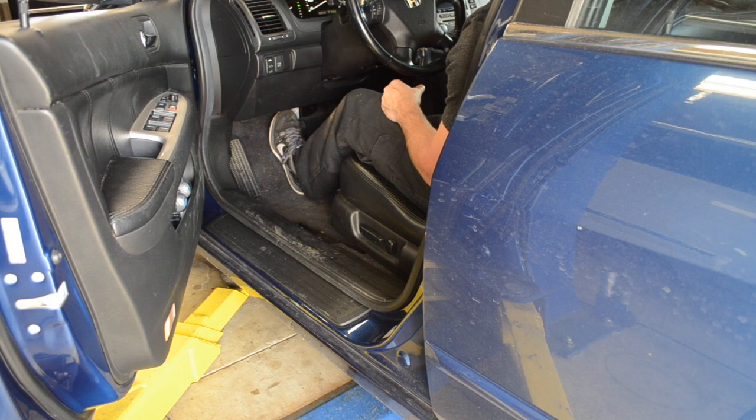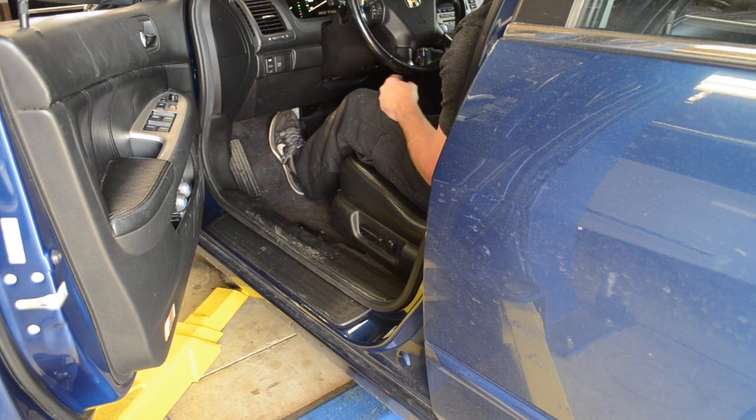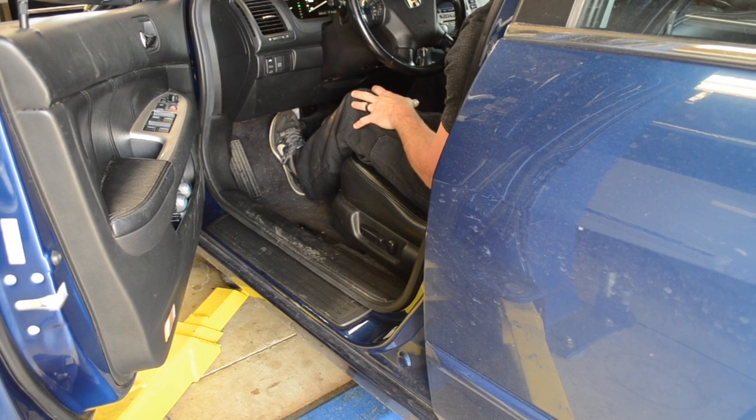I'm going to shift it into reverse. My foot is still firmly on the brake. Giving it gas. I'm also checking for excessive engine movement here as well as a thumping sensation — which I don't have either in reverse. That tells me the rear engine mount is just fine.